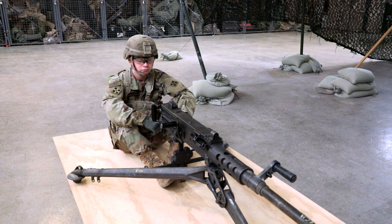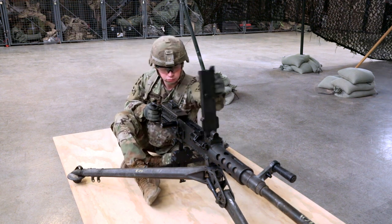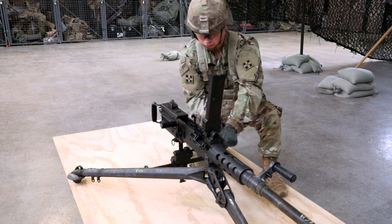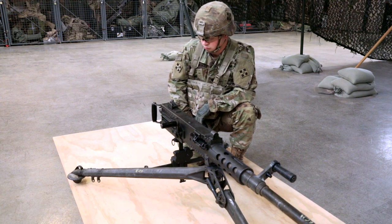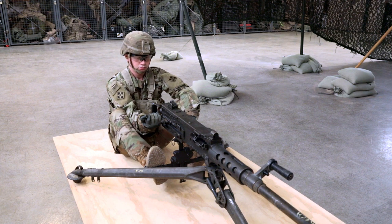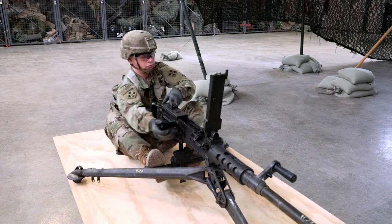Your first step will be clearing the weapon. Place the trigger block on safe and unlock the bolt latch release. Raise the cover and lift the cartridge extractor. Remove the ammunition belt from the feedway. Place the cartridge extractor down and close the cover. Pull and lock the bolt to the rear, leaving the retracting slide handle to the rear. Open the cover and inspect the chamber and T-slot for rounds. Press the bolt latch release and ease the bolt forward with the retracting slide handle. Close the cover.